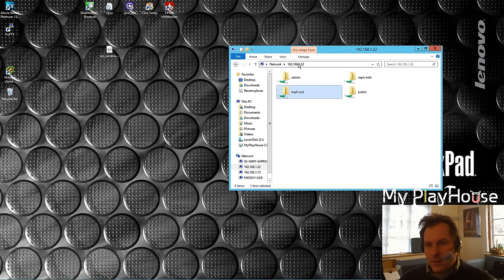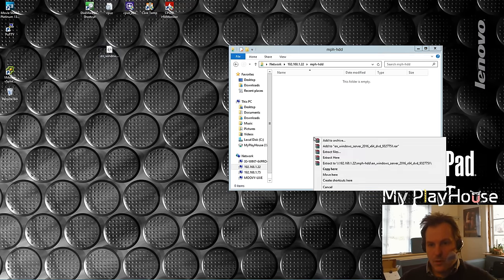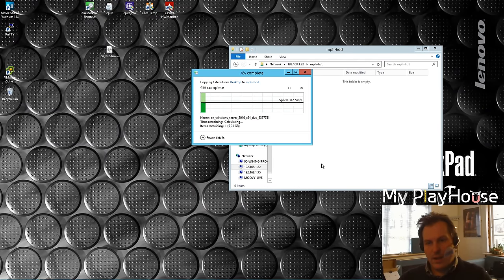Let's go back and try the hard drive - the Red drive. Copying that over - and we get about the same result. Now it's going down, then it went up a bit again. It's not as steady as the SSD.